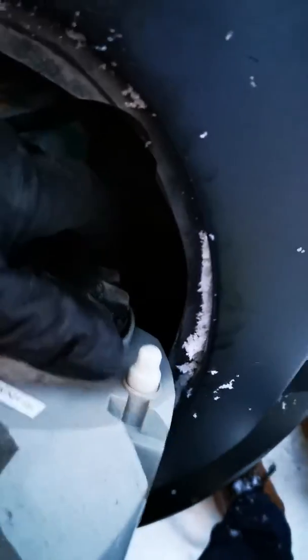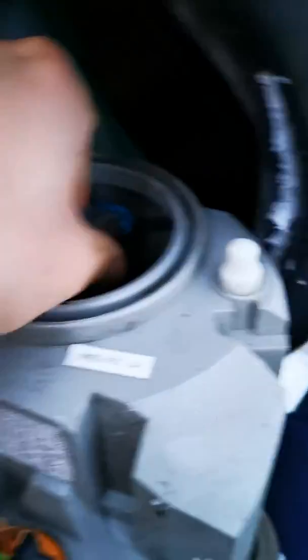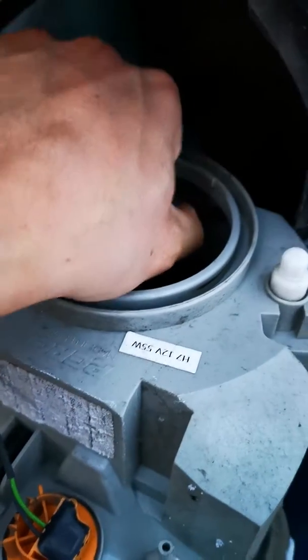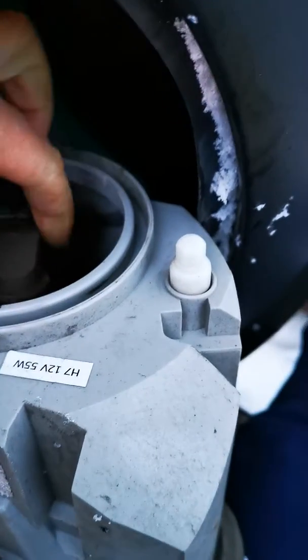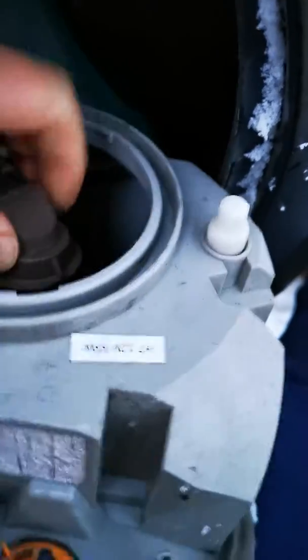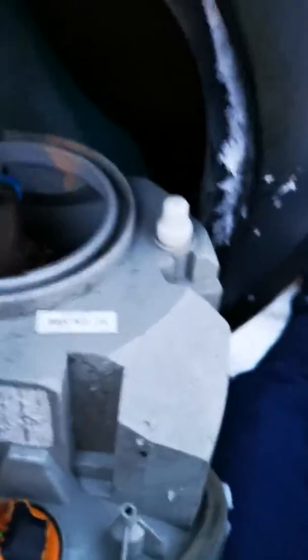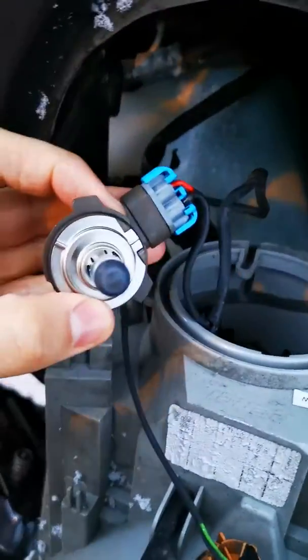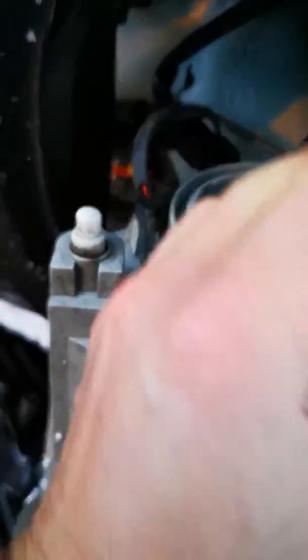Headlight is out. Open the cover — it was not closed. If you turn the bulb holder to the other side, you can replace the bulb and put everything back.